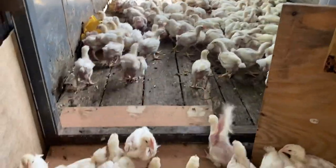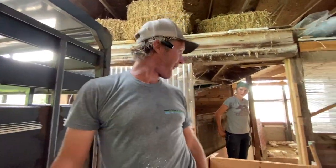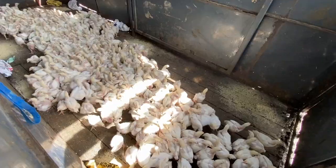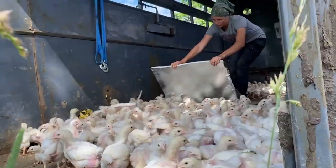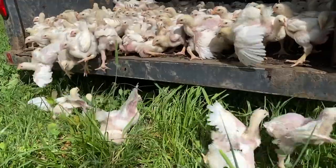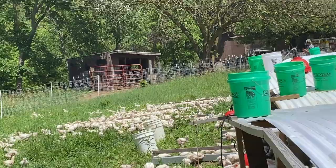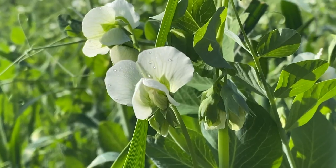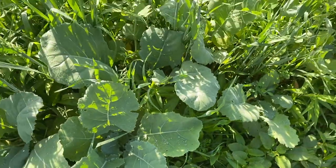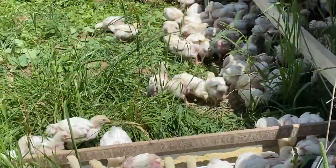It helps when there's some in there. Check out all of these field peas and kale that dad planted as a cover crop — they get to eat all of this. These are going to be some happy birds.